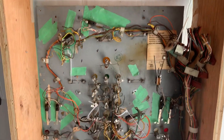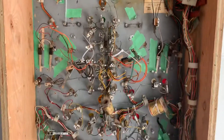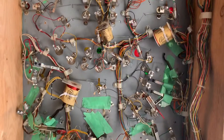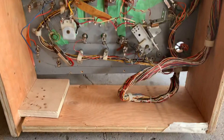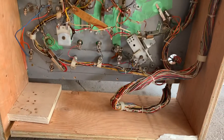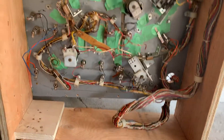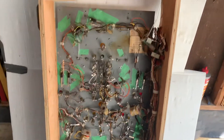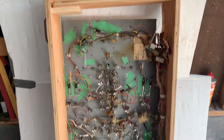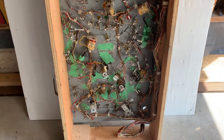Hey guys, we are working on a Bally Frontier. I'm just going to show you the back and what I do to go through the exercise of putting an overlay on. The playfield is absolutely roached, which you'll see in a second when I turn it around. Basically, I have it in a jig which just mimics the cabinet, so I can safely move this around. I put a couple of grab handles on it so I can handle it a little easier.